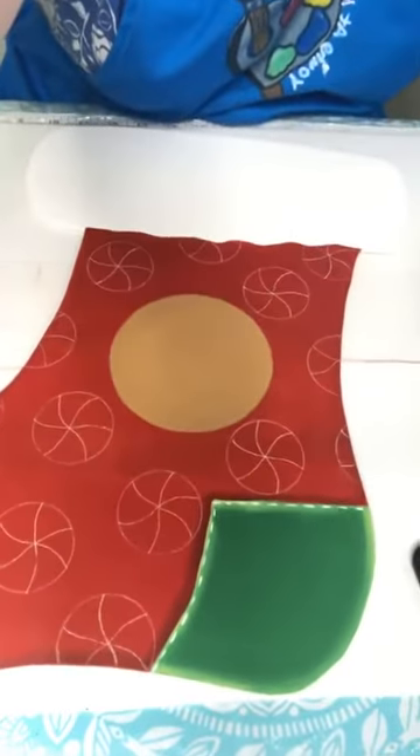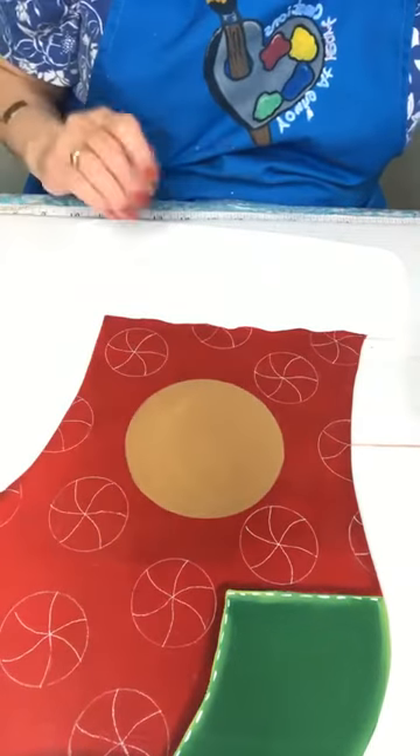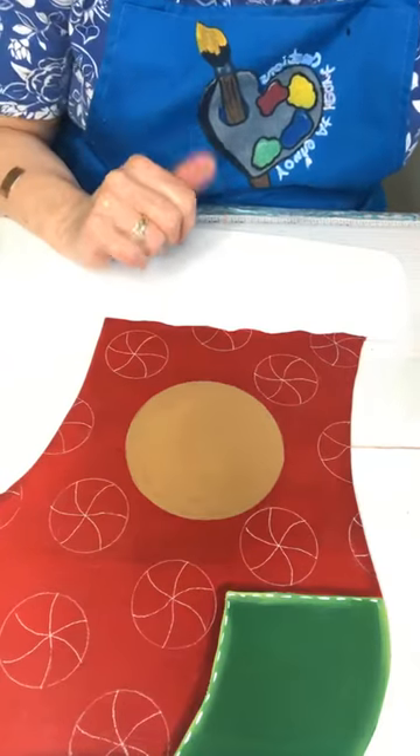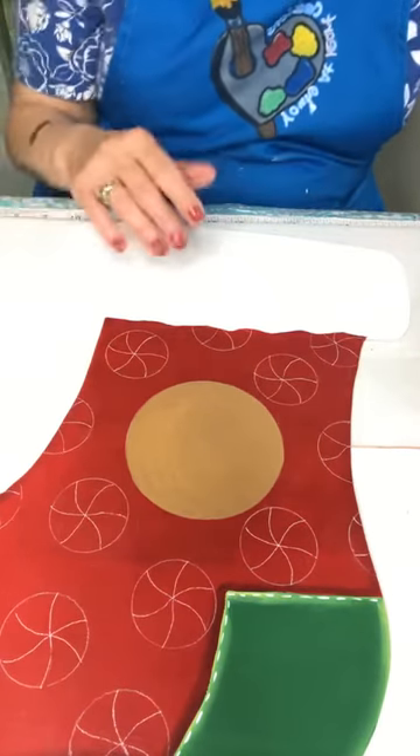Alright, thank you so much! I'm gonna bring you back down — can't paint real long, but I just wanted to bring you on to show you what I was working on. Putting a little gingerbread man on and little peppermints around him. Not sure — I've got two or three options I'm gonna do up here. Hi Cindy!